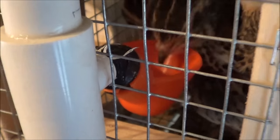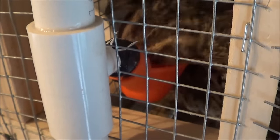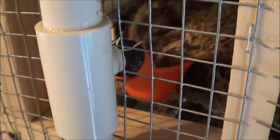Hi folks, this is John with RaisingQuail.net. I wanted to show you the watering system that I built for the quail cages.